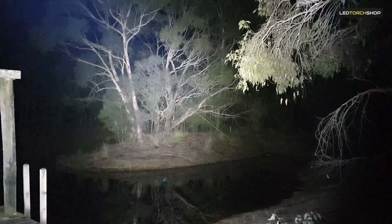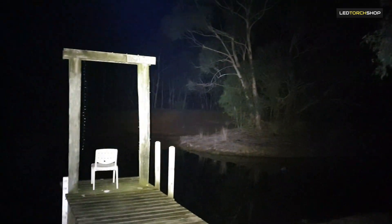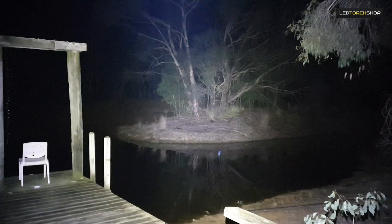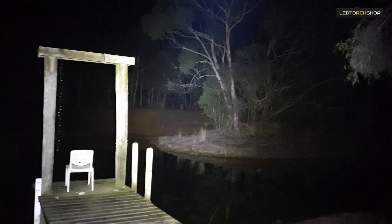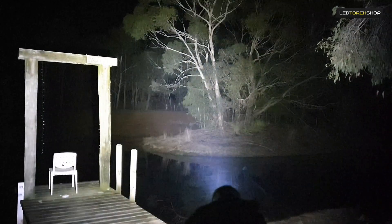Straight back up to 4000 lumens, which is pretty phenomenal. Great light, but it takes a bigger battery. If you're familiar with 18650s, it's pretty much the same size just bigger and beefed out. You are going to get longer run times, but if you like interchanging your batteries, it's probably not one for you.